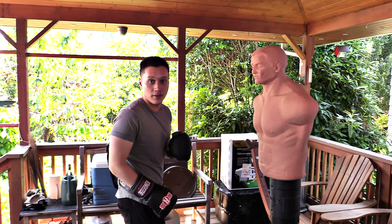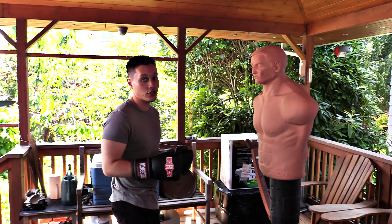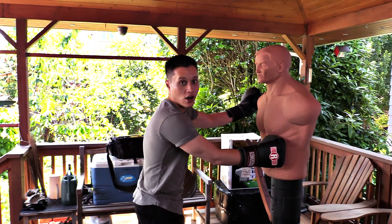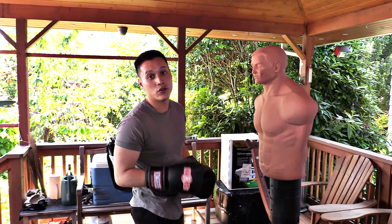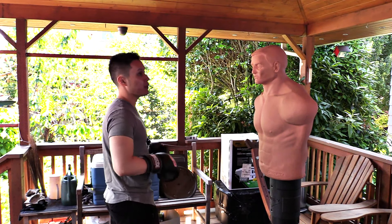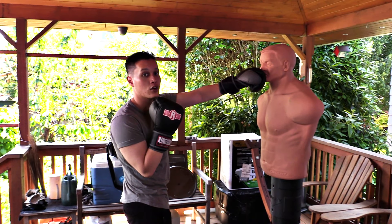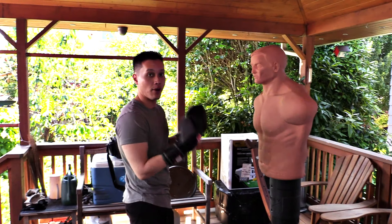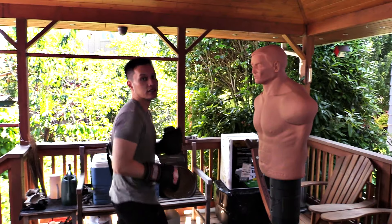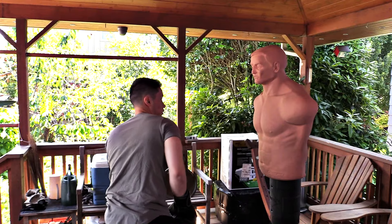What we're going to be doing is working on different ways that you can simulate sparring in your training. The very first drill is fairly simple. All you need is a heavy bag, a bob, or you can do it while shadowboxing with no equipment whatsoever. You're going to pick a combo, throw it — jab, cross — and then envision the opponent throwing that same combo back at you. So if I come forward, moving around the ring, I throw jab, cross, then I would slip the jab and slip the cross.